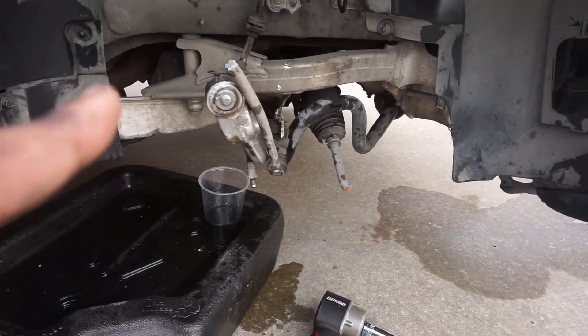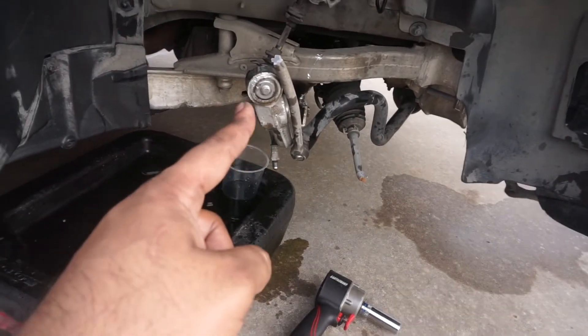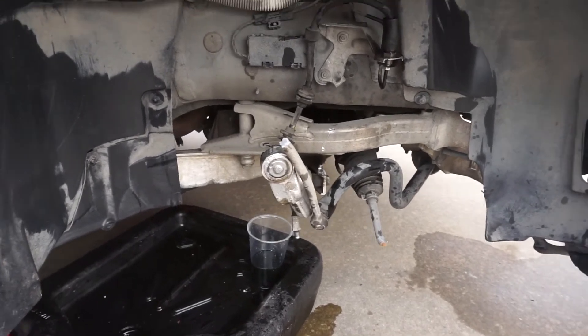Also need a sway bar link, a sway bar, and whatever that piece is that connects to the knuckle. I'm gonna go to BMW tomorrow to pick all of them up.